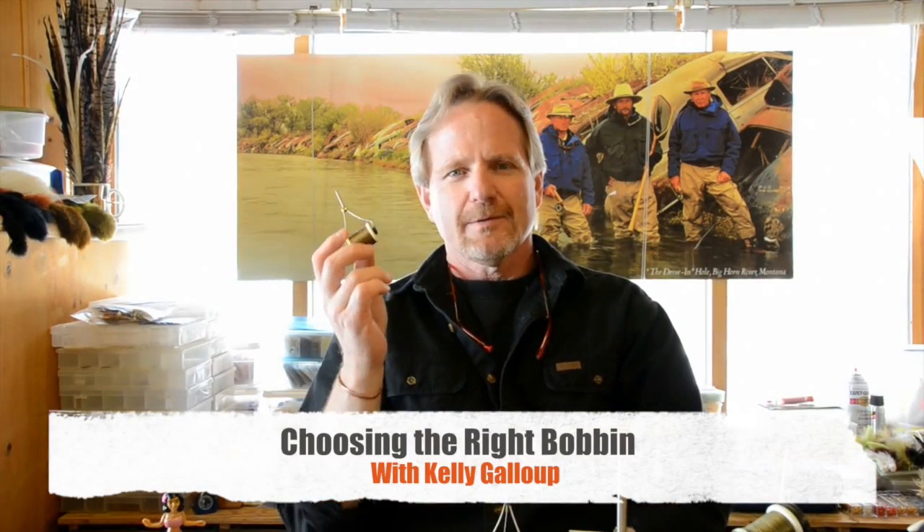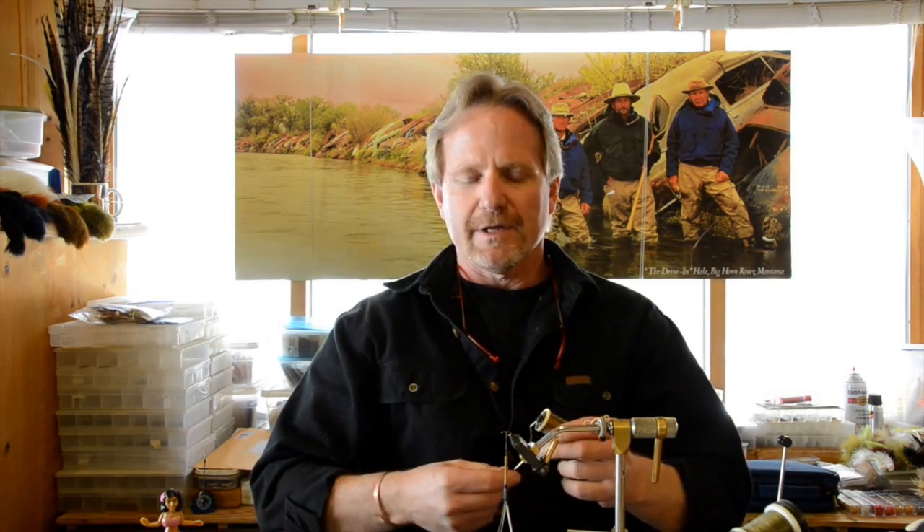Good afternoon. Today we're going to talk about bobbins. Very common question we get when people buy the videos and they see a specific style of bobbin — people are always asking, what bobbin do I use? There are a lot of basic questions about it. I'm going to go over the basics of bobbins and tell you why I use one bobbin over the other and why I think it's a better system. But basically they're all the same for the most part.